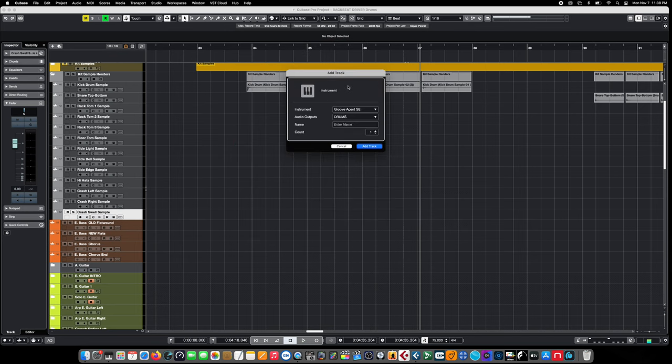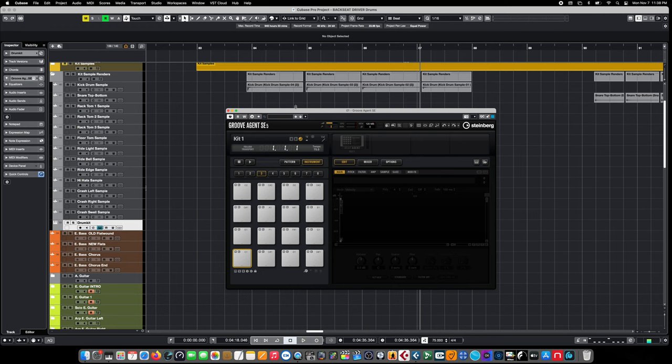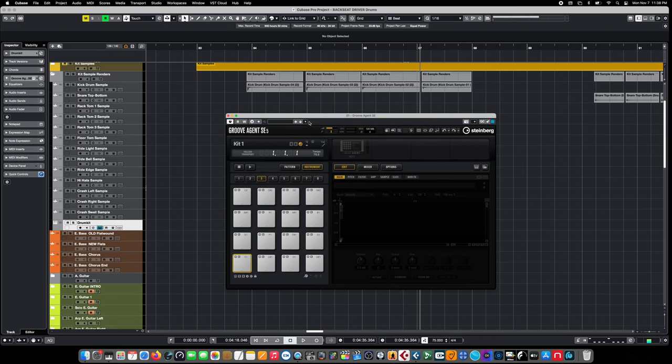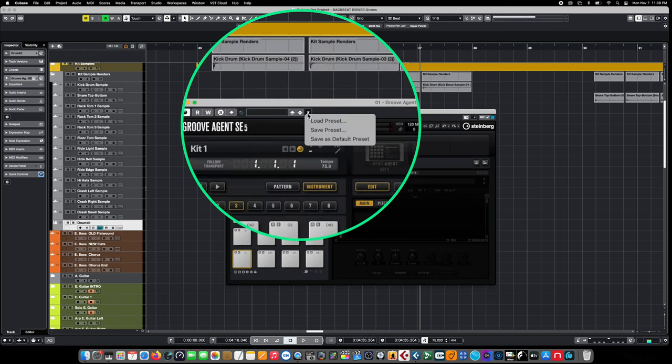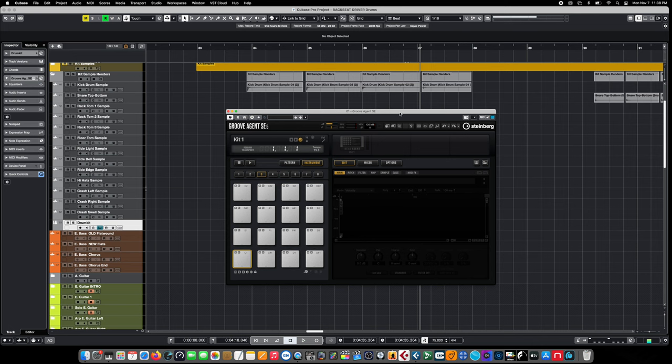Groove Agent is incredibly powerful and the SE version is available in all versions of Cubase. We'll title this drum kit and add the track. In its default state there's nothing on the pads, but there's a huge variety of things to choose from — a ton of kits and content to explore. But one of the things Groove Agent does incredibly well is make it very easy to use your own samples and create your own custom drum kits.